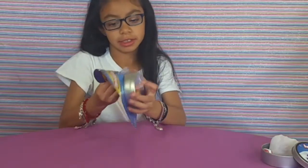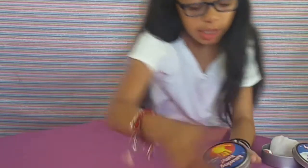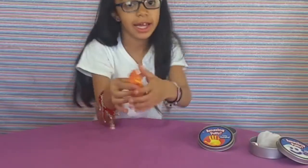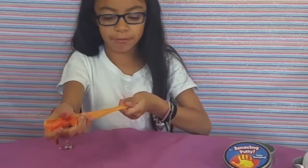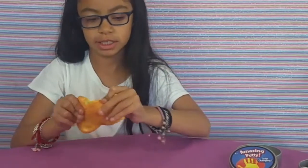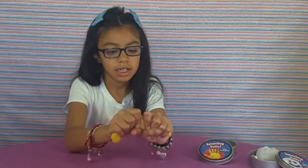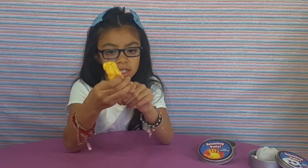Now we're going to open the color-changing putty. Alright, it's open. It's changing — like smooth rings, right? It feels like airheads. It was orange and then it changed to yellow since I was touching it. It's really hard to break. Now it's totally yellow. If you let it sit, it might turn orange.